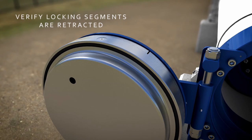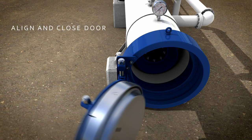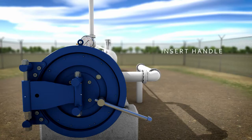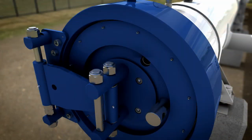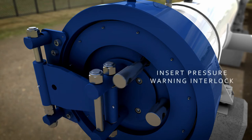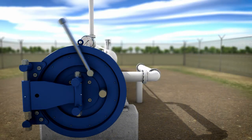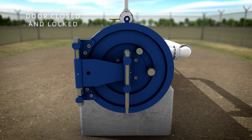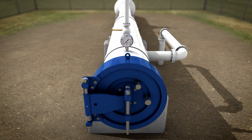Firstly, ensure the locking segments have been retracted. Align the door and push it into the hub. Insert the handle into the opening and closing mechanism and rotate the handle to lock the segments. Insert the pressure warning interlock and lightly tighten. The door cannot be operated without being fully closed and latched. The door is now fully closed and locked with the secondary locking feature of the pressure warning interlock.